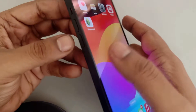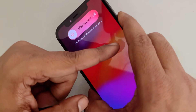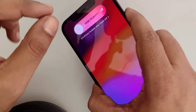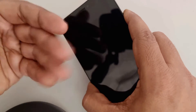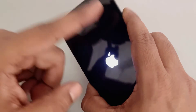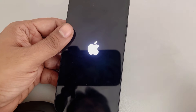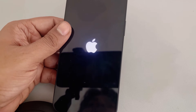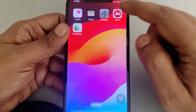Press Volume Up, Volume Down, then press and hold the right side power key. When the phone powers off and you see the Apple iPhone logo, release the power key. Your iPhone has been force restarted. Check whether the screenshot issue is resolved. If not, move to the next method.